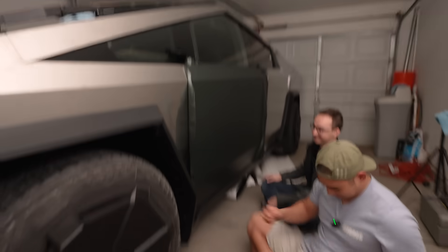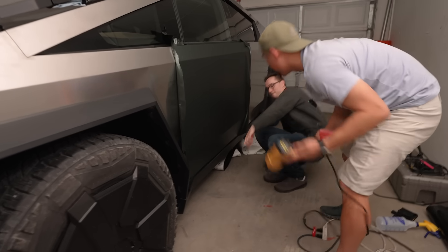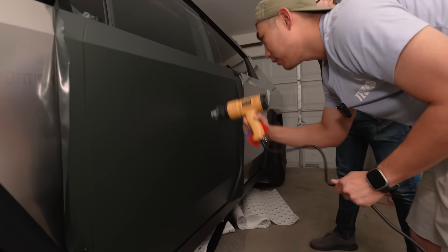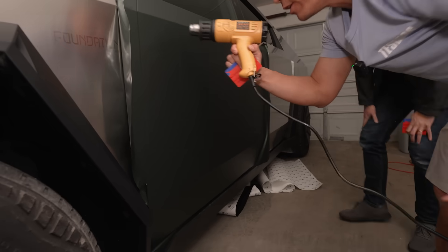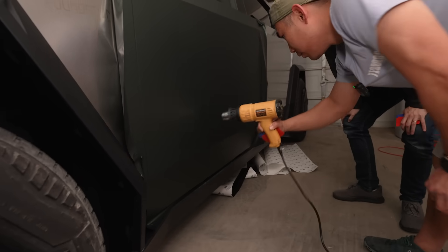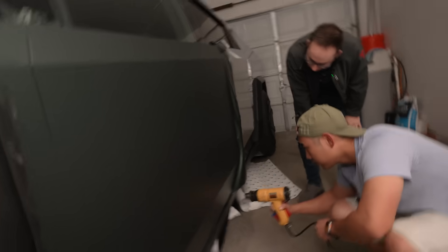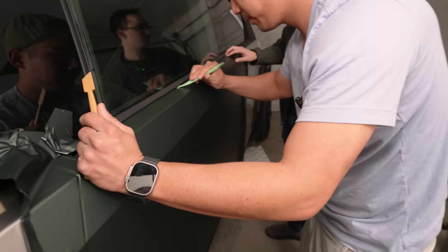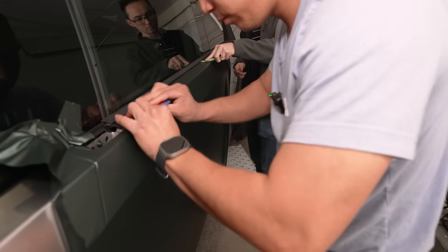The bulk of it is done. Obviously it's not fully done, but we're going to check it. Did we squeegee it right? We're going to check by heating all the areas and seeing if any areas pop up — the bubbles will pop up if the adhesion isn't enough. Then you're going to use the green tucking tool and start tucking in as much as you can.